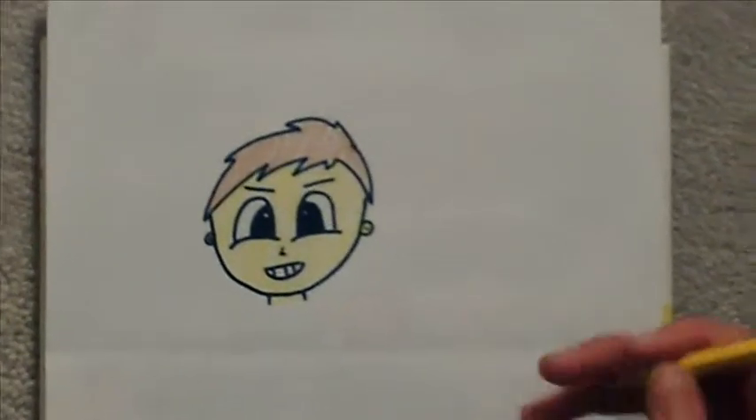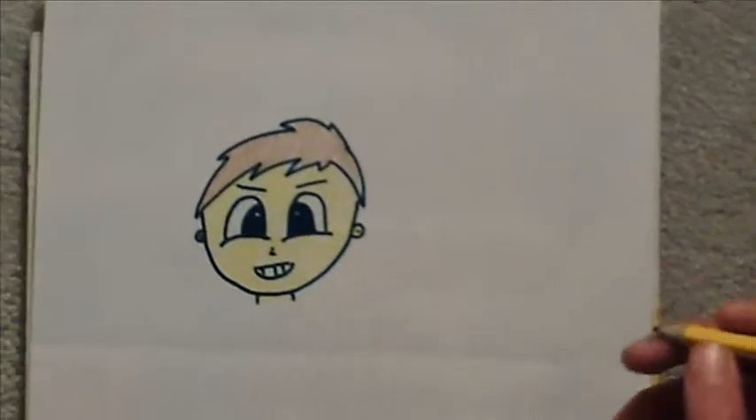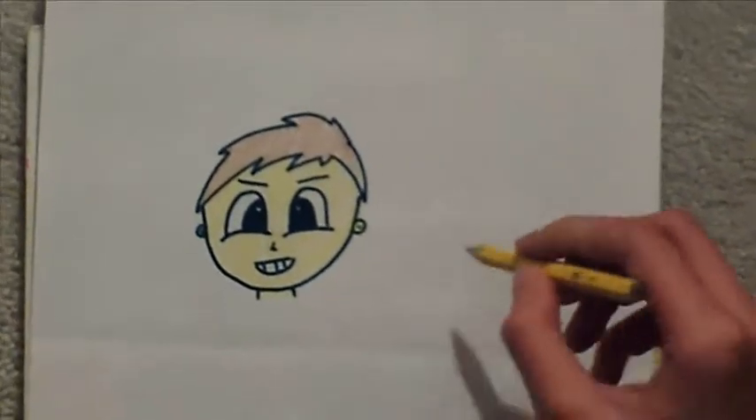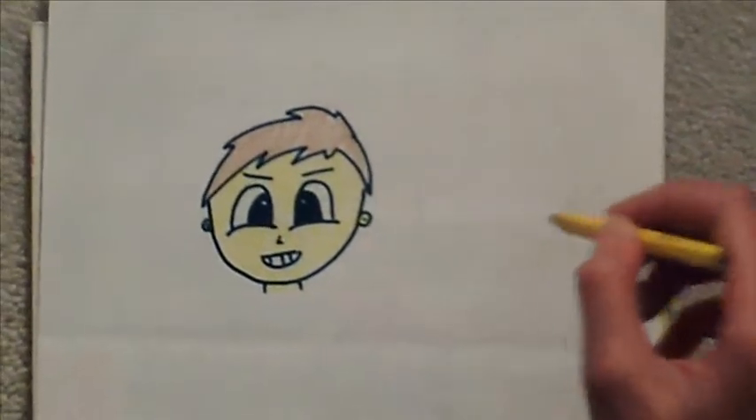Hi guys, today I'm going to be showing you how to draw a cartoon face just like this. So first, start out with a circle or an oval.